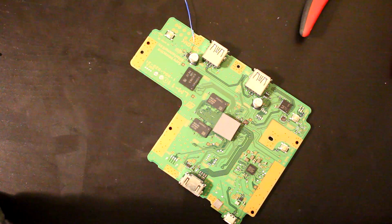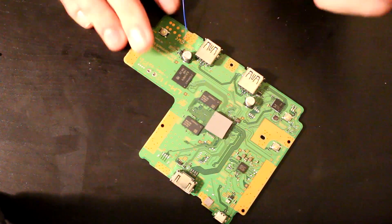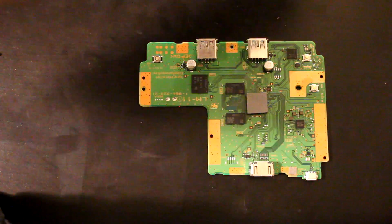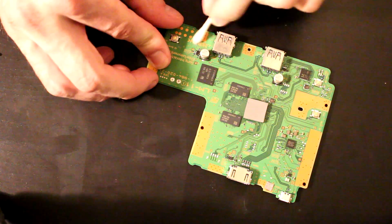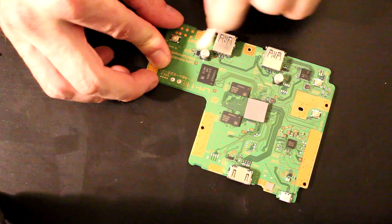If you're feeling adventurous you can also take off those two resistors completely and then just solder over the points that are there. I'm going to clean it up with some alcohol since I have flux on there, and then I'll switch to the macro lens.